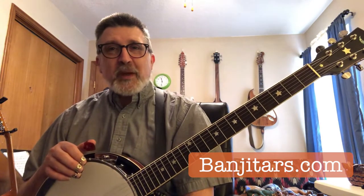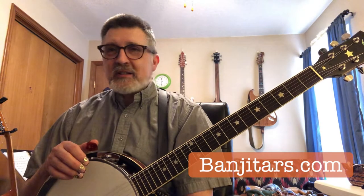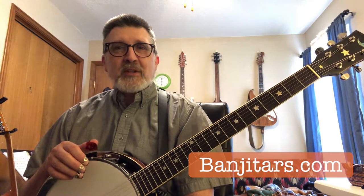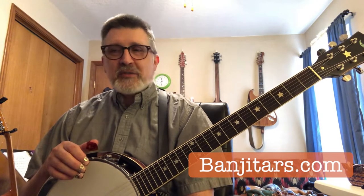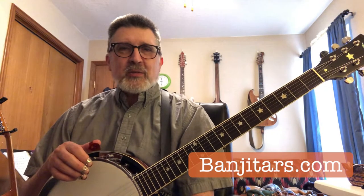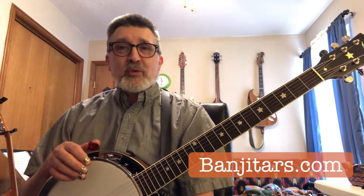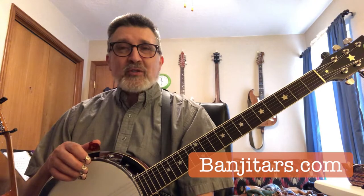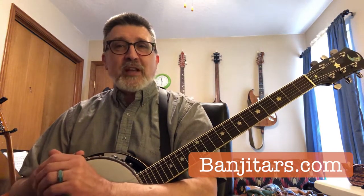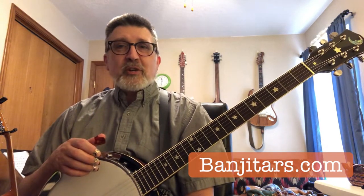Hello, potential or prospective banjotar player. This is a video to talk about some of the types of banjotars that are out there, some of the ways you can string them up and arrange them to get different kinds of sounds. A lot of times you'll see videos by folks that'll demonstrate them and play a tune, but you don't get to hear much of a comparison.